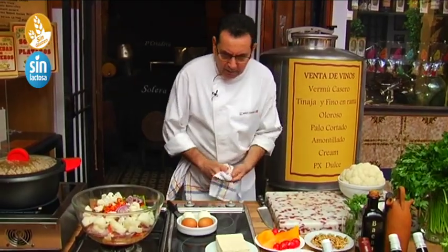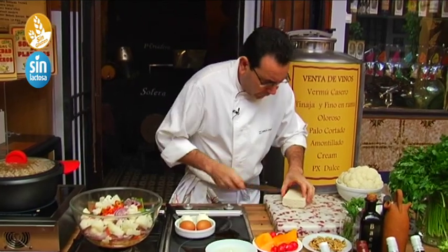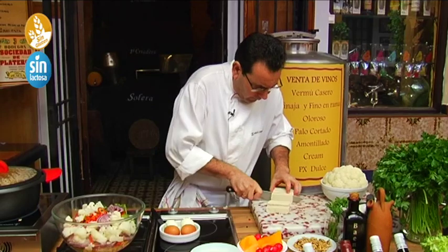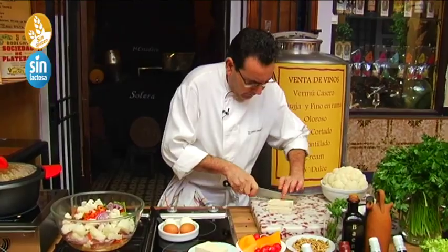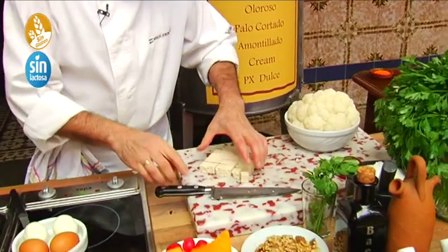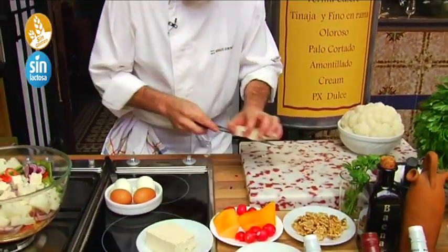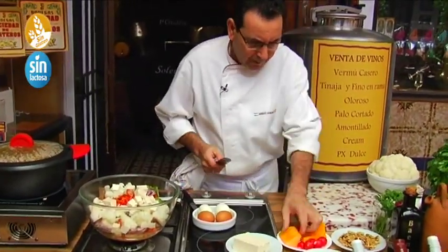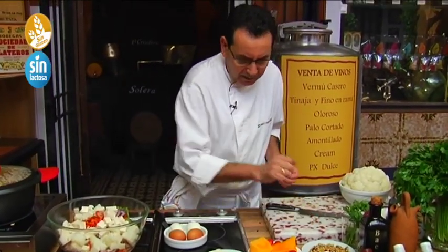Now we add the tofu — firm tofu — which we'll cut into cubes, putting in a good amount, cutting it in half and then into pieces. We will add the pumpkin, cucumber, walnuts, and the egg afterwards.